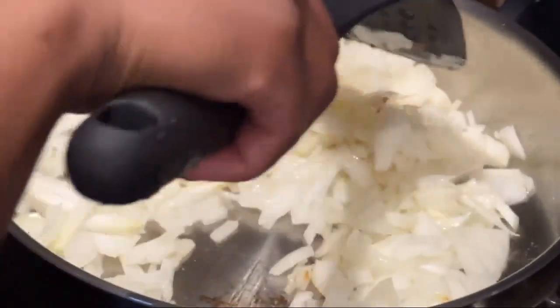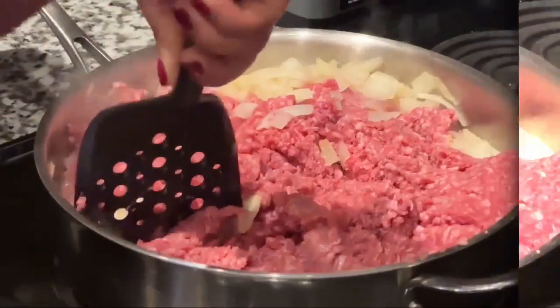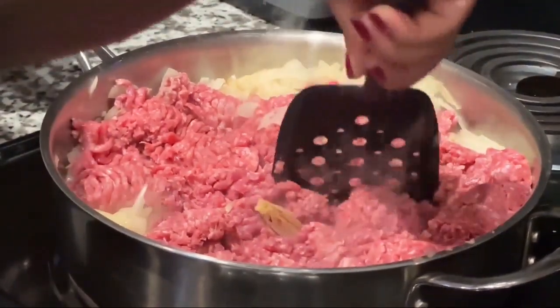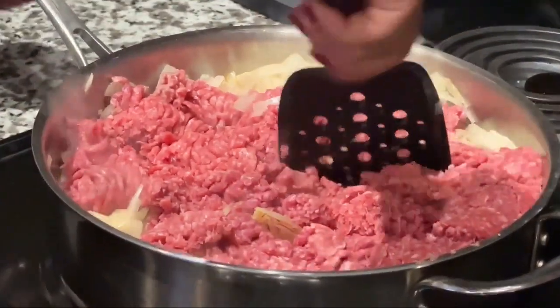Now we sauté the onions with a little bit of oil. You cut fast — I'm a chef, that's how it goes. Then you put the meat in the pot as well to brown. This is important: you don't want any raw meat chili.